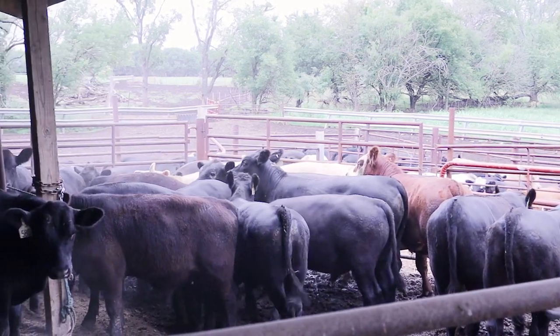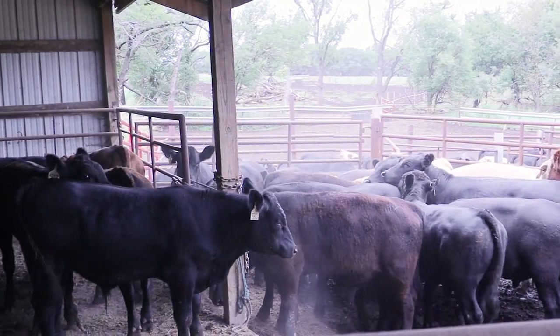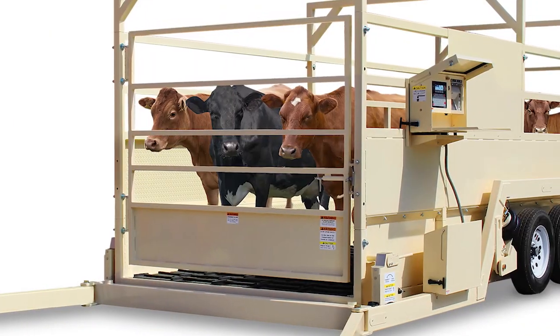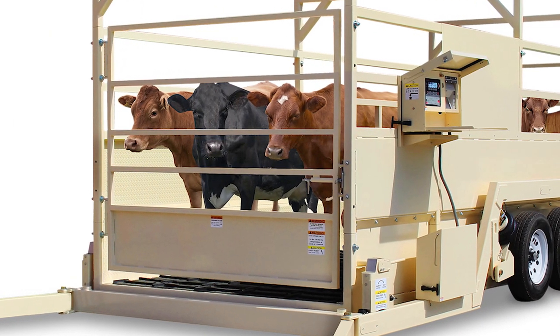Cardinal Scale Manufacturing produces a wide range of livestock scales, from veterinary scales to single animal scales to large group livestock scales, like the popular Weight Wrangler Mobile Livestock Scale.